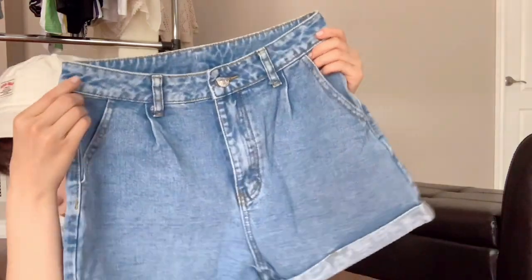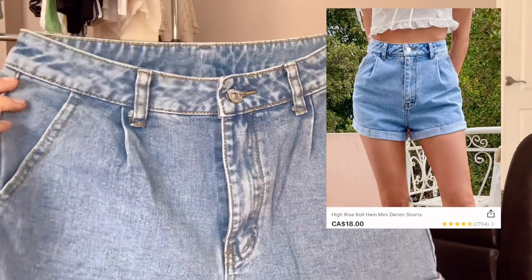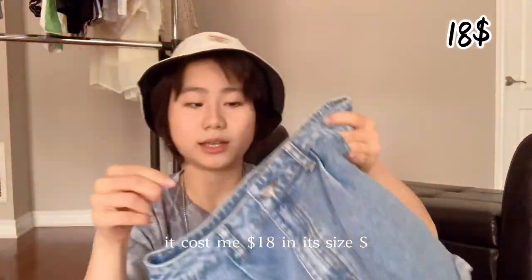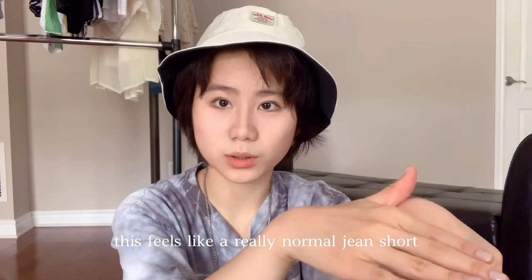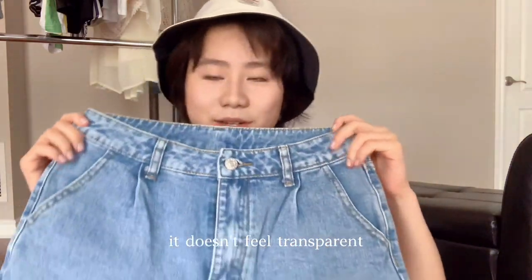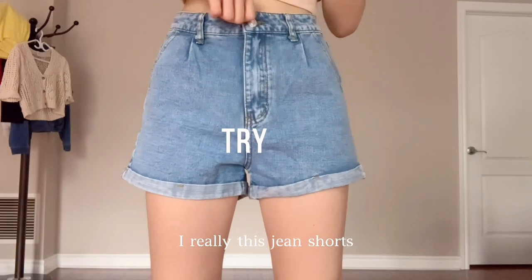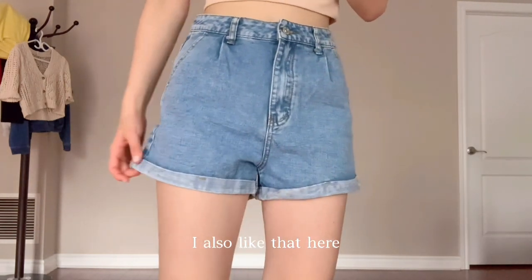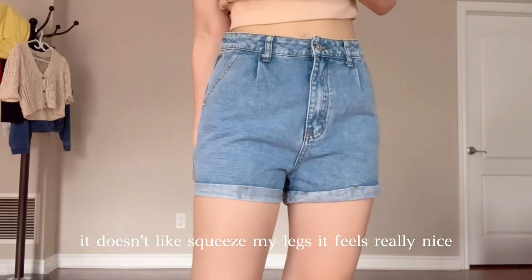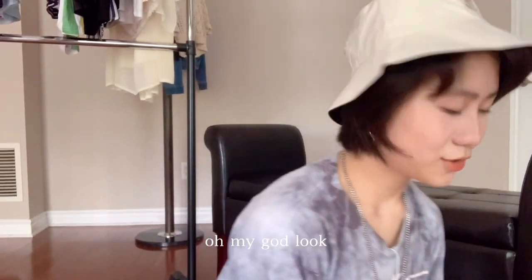The last item is a high-rise wool hem mini denim skirt for $18 in size S. It feels like a really normal jean short and it's not transparent — such a relief! I really like the details. The waist is a little big but it doesn't squeeze my legs. It feels really nice and comfortable, and the back looks great too.